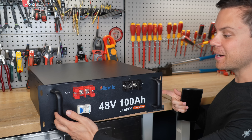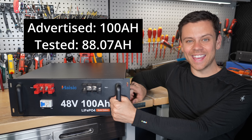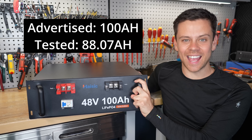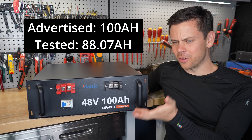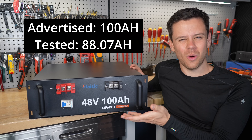I hope I can get all my money back for this one because I did a capacity test and I got 88 amp hours. They tell you 100 and you get 88, which isn't that bad — you're getting almost 90% of the capacity. It's super cheap, but guess what? The voltage was very low.